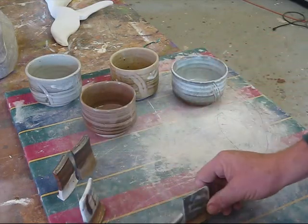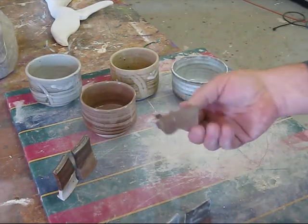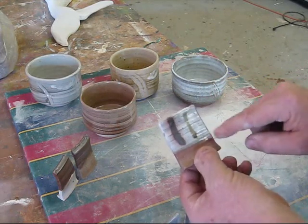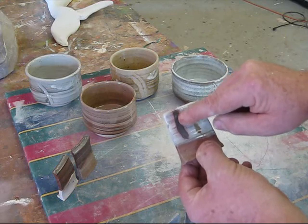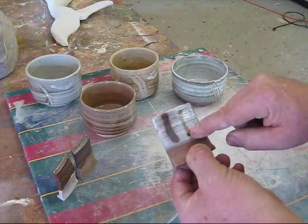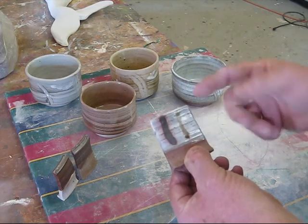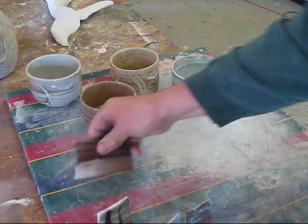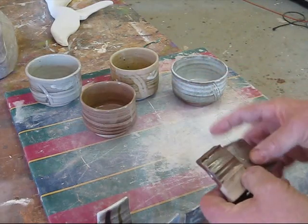I dipped these for a little longer than I needed to. Then I did another test — the same clay with the Custer, with a little bit of red iron oxide. And this is copper carbonate, so it didn't turn red. I know I didn't get the reduction that I needed.